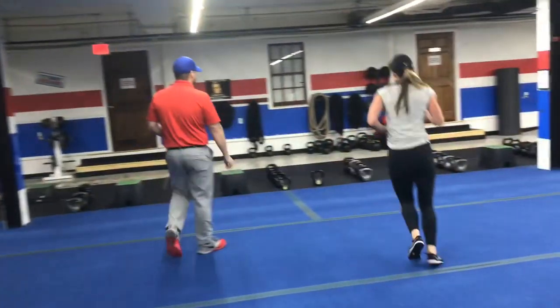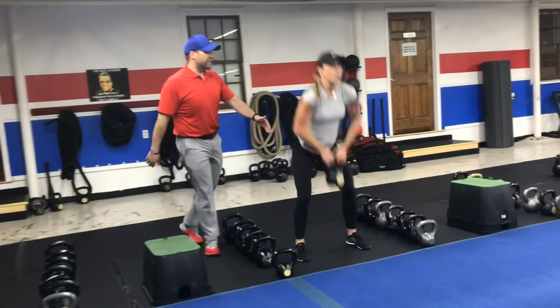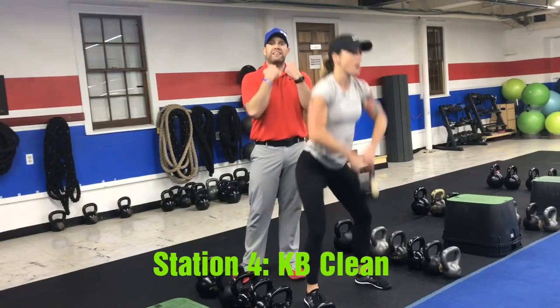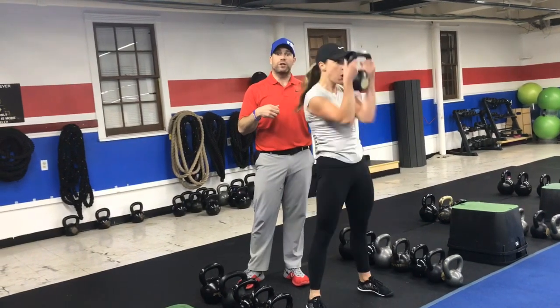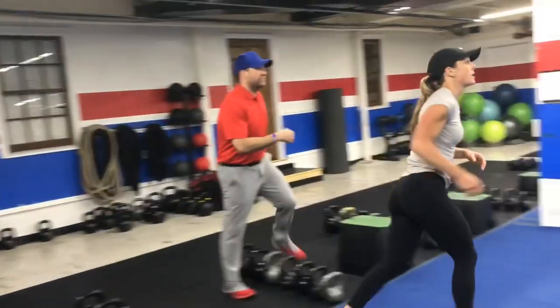From there we're coming over to our kettlebells and we're gonna be doing our kettlebell clean. Chest up, arch that lower back, yank that kettlebell. As you pull it in, you're gonna tuck those elbows in, getting that kettlebell up to your chest. Elbows under your wrists, squeezing those glutes nice and tight. Deep breath in, then on the way down push that air out as you yank that kettlebell up towards your chest.